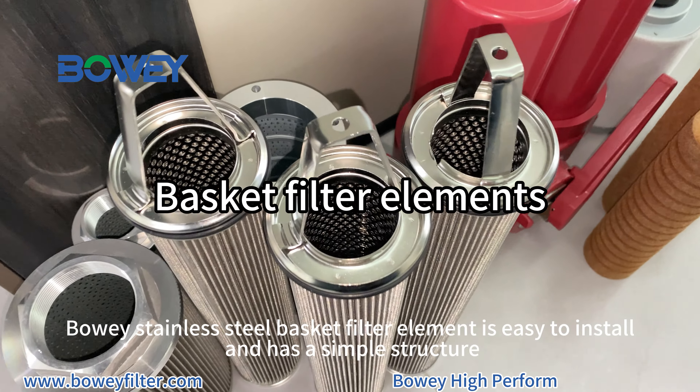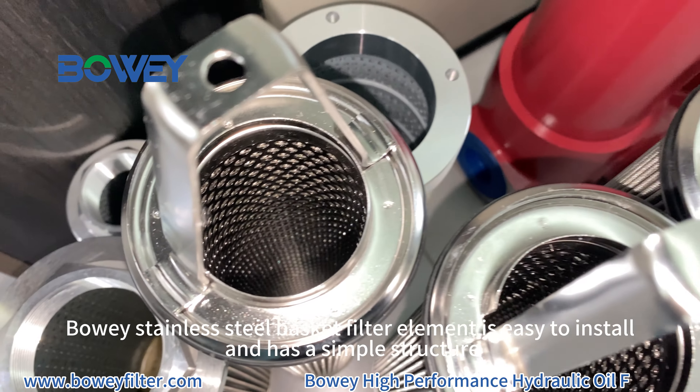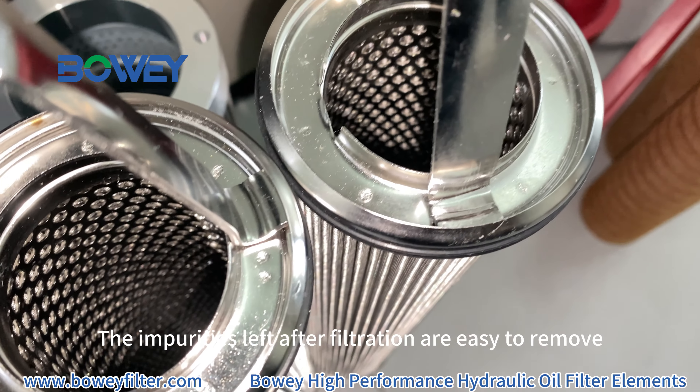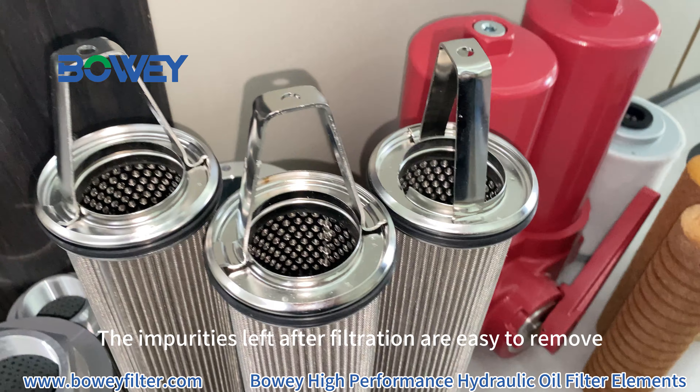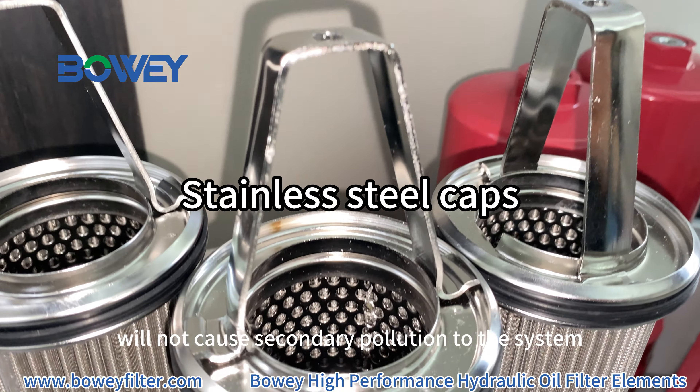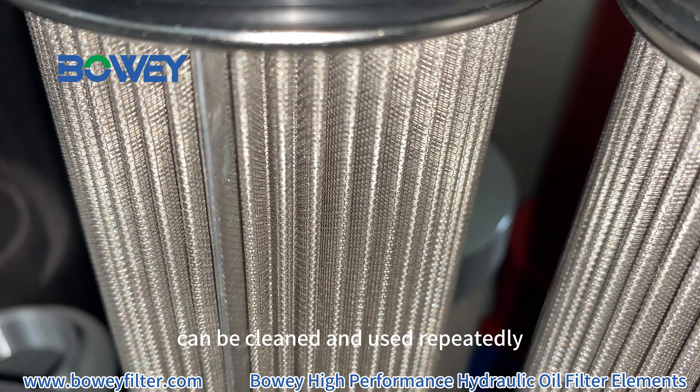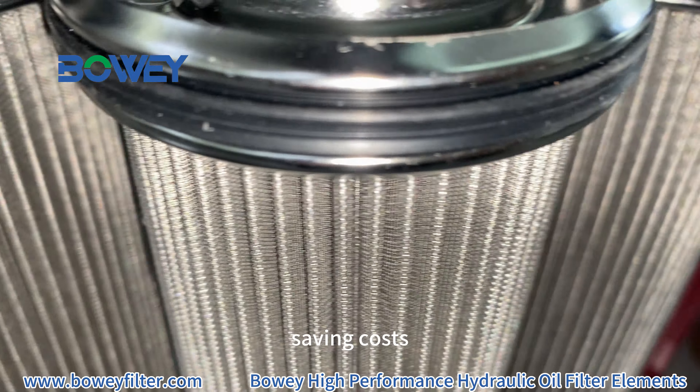The stainless steel basket filter element is easy to install and has a simple structure. The impurities left after filtration are easy to remove, will not cause secondary pollution to the system, can be cleaned and used repeatedly, saving costs.